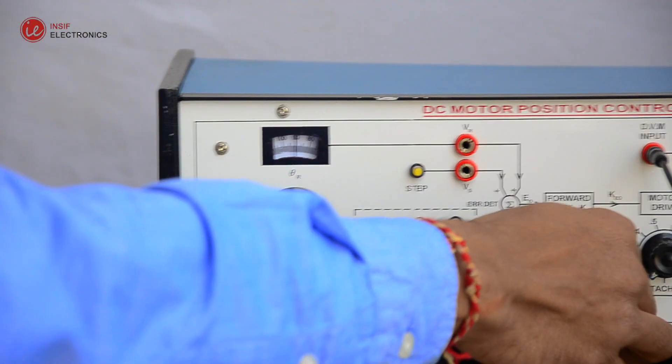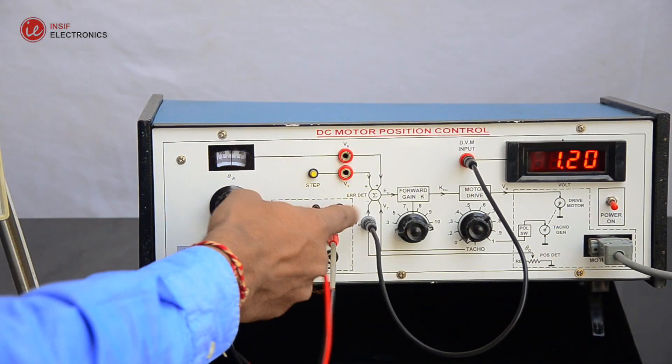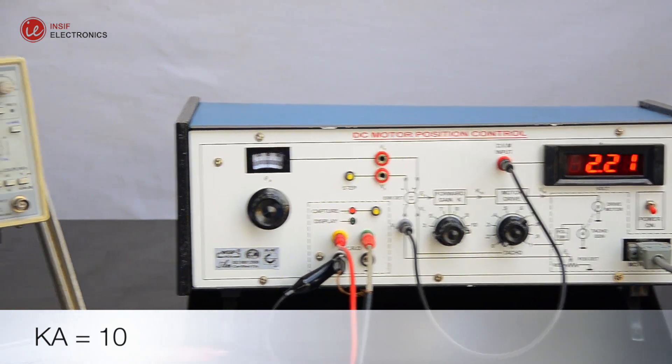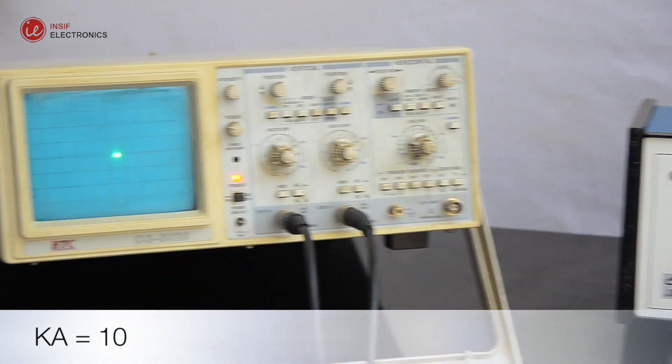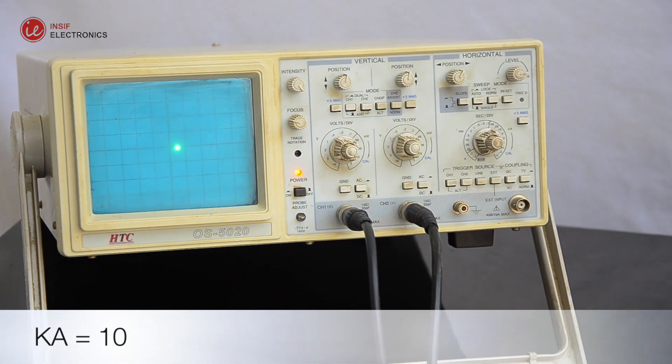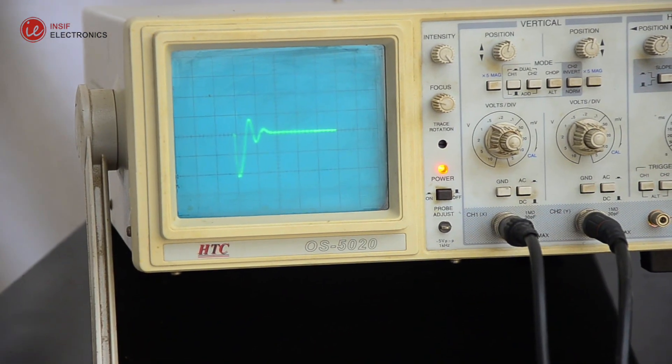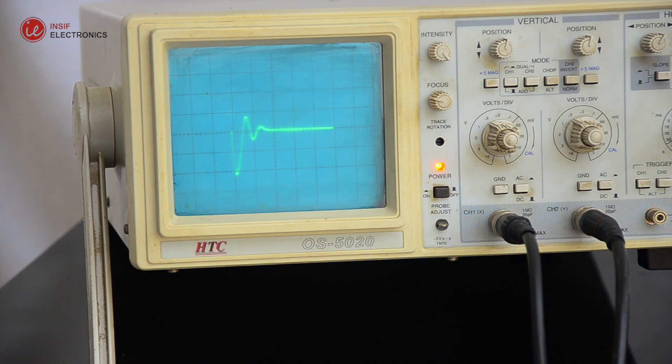Select the waveform that looks like a second-order response curve. Find out the MP, TP, and TR from the curve. Calculate the damping ratio, ESS from the voltage observations made with each step, and omega-n from the curves. It is observed that increasing gain decreases ESS but settling time is increased.